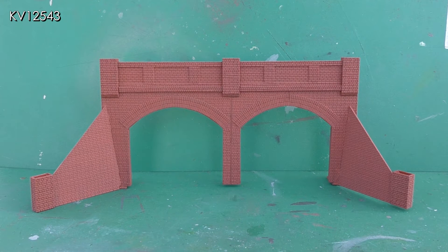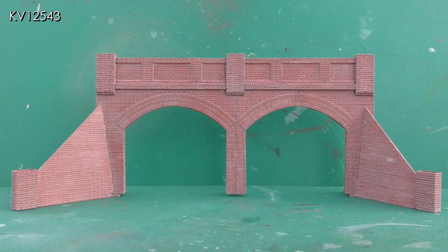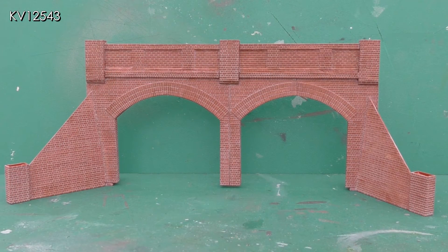The partly completed tunnel mouth has now been painted in my preferred brick colour to match the other brick structures on the layout, and this shot shows the tunnel mouth after the mortar courses have been added. The whole structure now looks a little too light, so the next stage is to bring back some of the original colour. The bricks have now been dry brushed with my preferred brick colour to bring back some colour to their surfaces and remove the overall whitish look which remained after adding the mortar courses.